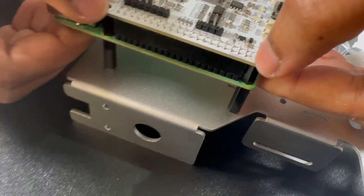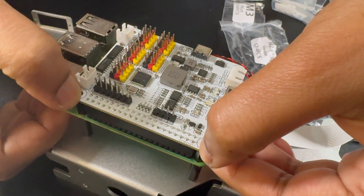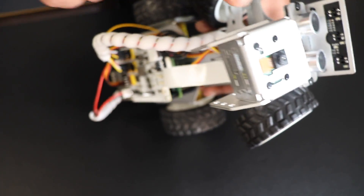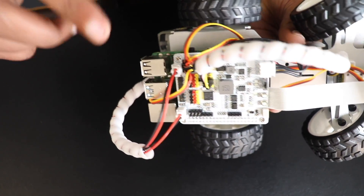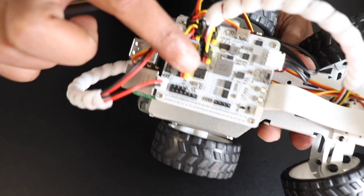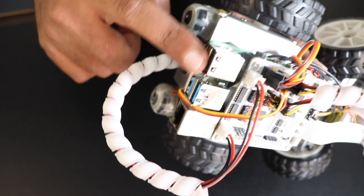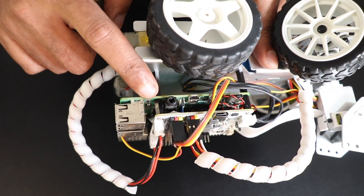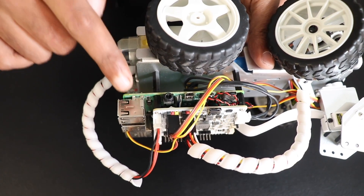This board here is called the Robot HAT. This is where we connect the Raspberry Pi — all the DC motors, servo motors, sensors, speakers, and everything will be connected to the Robot HAT, and the Robot HAT will be connected to the Raspberry Pi. In other words, the Raspberry Pi controls all these components via the Robot HAT board.